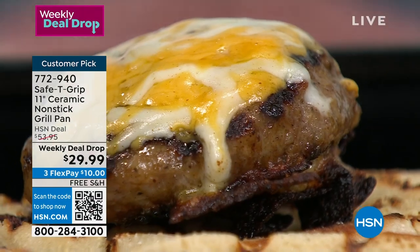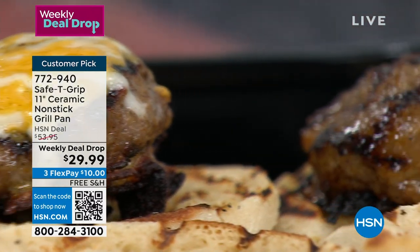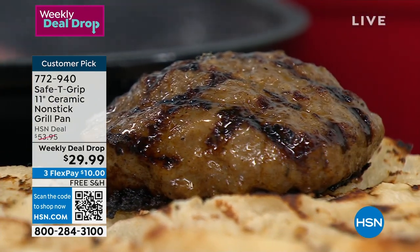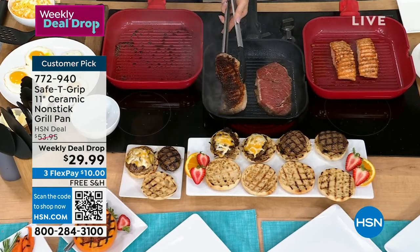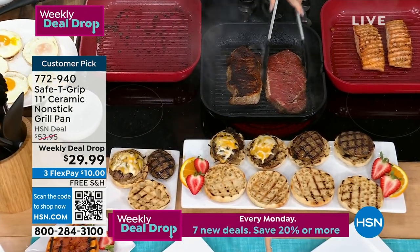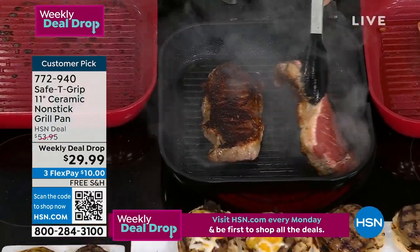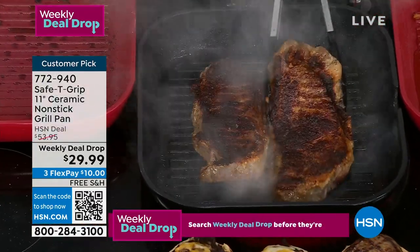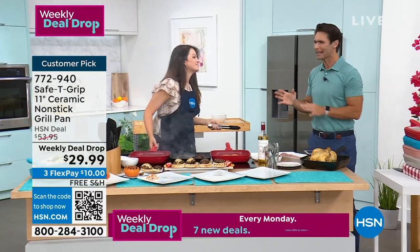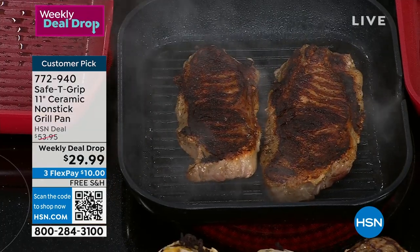We're cooking up some burgers and salmon. You love to cook salmon but it gets stuck on the grill or on the pan you have at home — this will slide right off. The handle is created so you have more stability, more confidence, more strength, because there's a place to put your thumb whether you're left-handed or right-handed. And the sear you can get on there is insane.